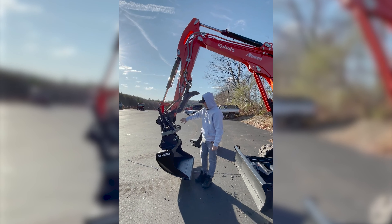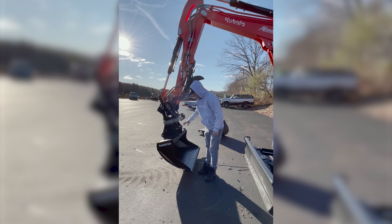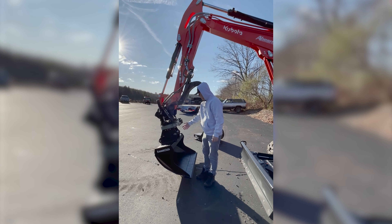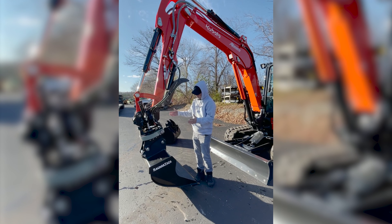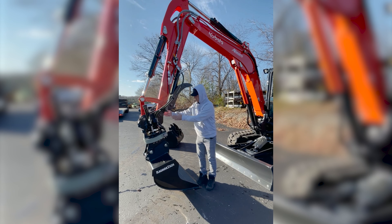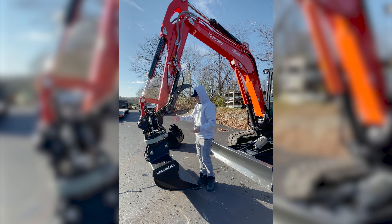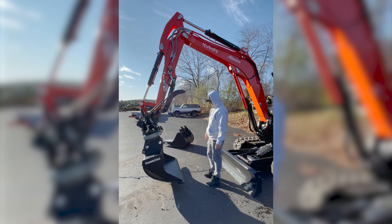This has an OEM Kubota coupler on the top and the bottom of the rotator, so all your Kubota buckets fit right on the bottom of this rotator. And if you don't need the rotator, just take it off the bucket — you can put it on the top coupler to run it without a rotator. You can run your 30-inch trench bucket. It's a really slick setup.